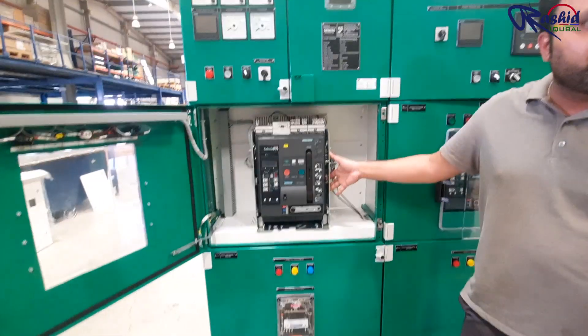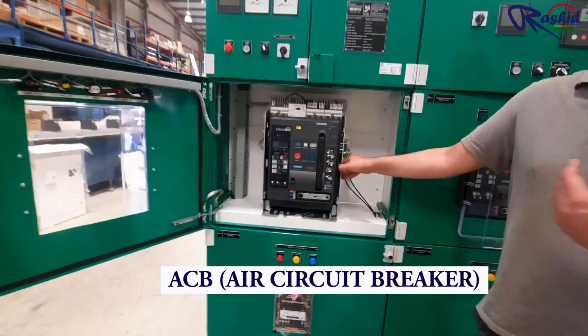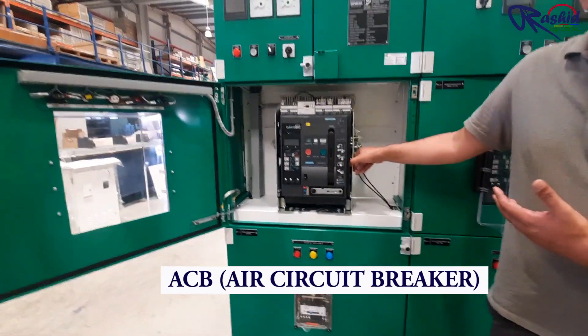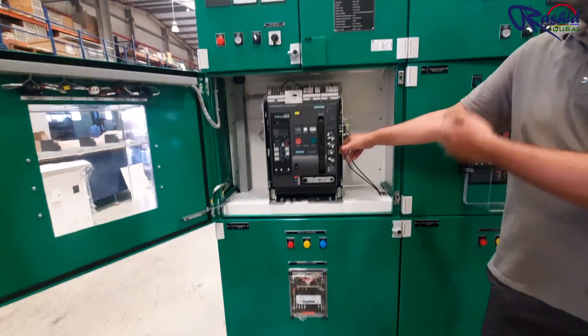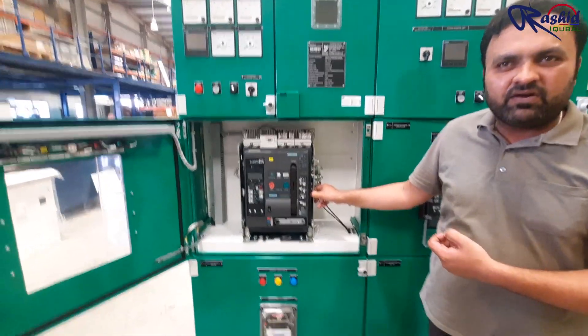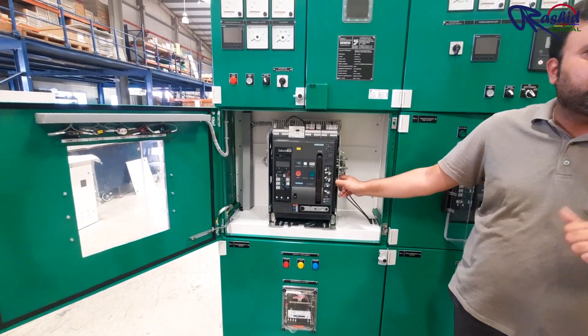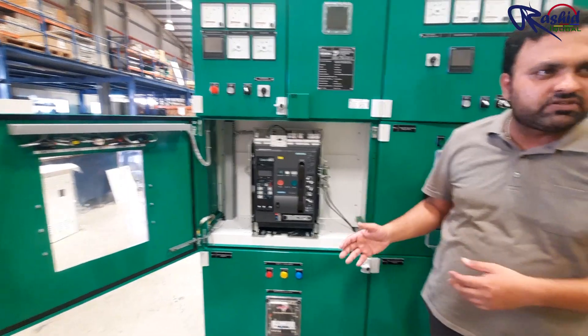The main feature and benefit is that it's very easy to do the maintenance. Whenever you want to do maintenance, you can record it and put a padlock. This ensures that the people who are working on the panel are safe, and then you can proceed.